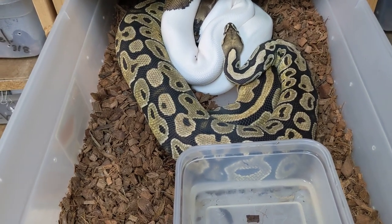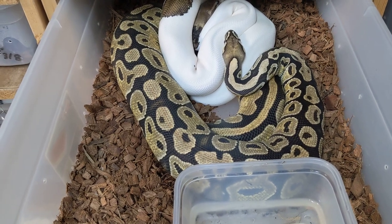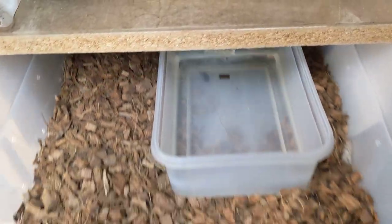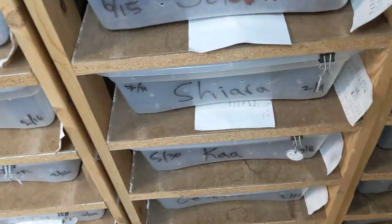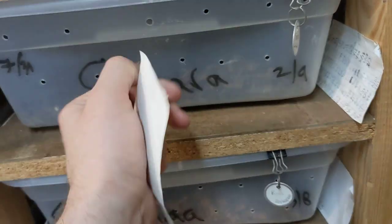That's for a first year male. By the time they're experienced, in their third or fourth year of breeding, they're going to be larger than that anyway. A lot of people worry so much about the size their ball pythons need to be, and that is definitely important — we want to be healthy and safe for our snakes. But there's not a one-size-fits-all kind of deal.